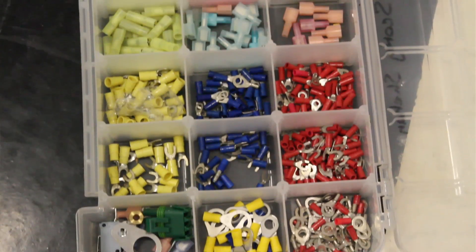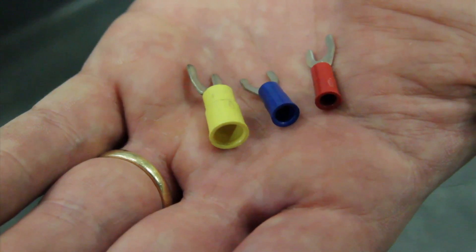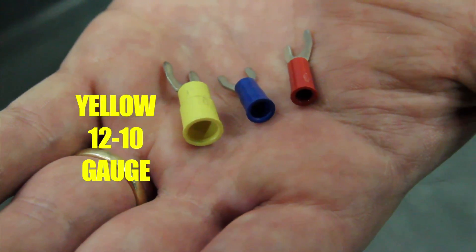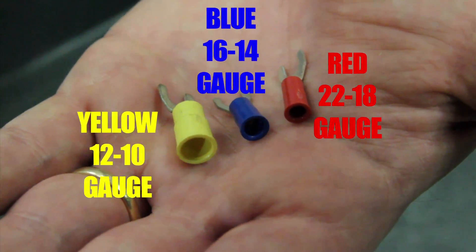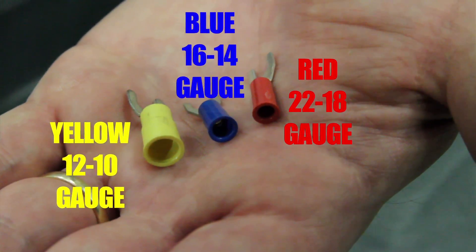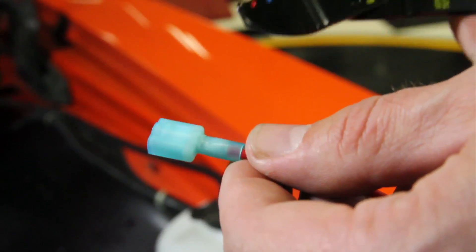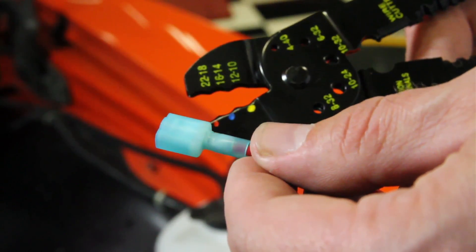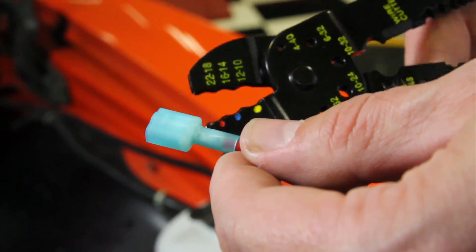Insulated crimp terminals usually have a plastic covering in different colors — usually yellow, blue, or red. The colors signify that the terminal is designed for a different size or gauge of wire. It's very important to use the right size and color terminal for the right gauge wire. To crimp a terminal, make sure you select the proper gauge. In this case we have 16 gauge, so we use the blue.